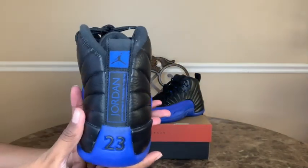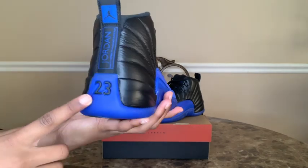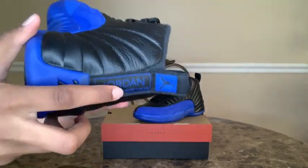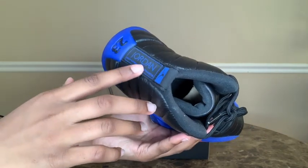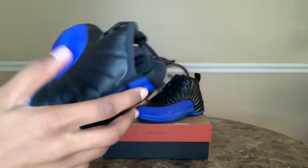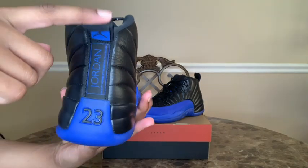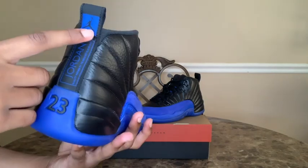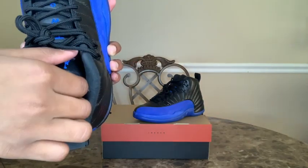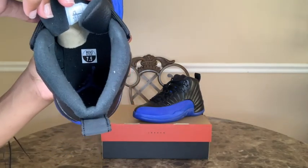Then if we go to the back of the shoe, we have a black 23. These shoes are so nice. Then it says 'Jordan — quality inspired by the greatest player' in blue. And we also have the pull tab with the black Jumpman on a blue background. Then if we go inside of the shoe, we have that nice blue Jumpman.